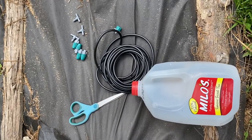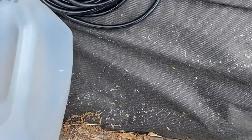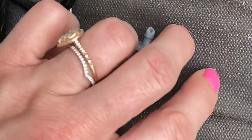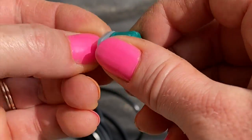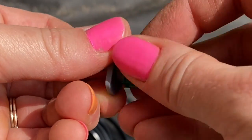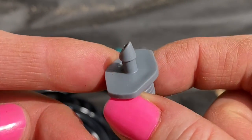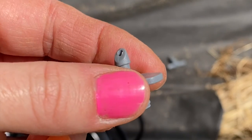The system is pretty basic and requires the use of a milk jug and some parts of a drip irrigation kit, which can be bought pretty cheaply on Amazon. They all come with various different pieces. However, the key piece that you're going to need is one of those self-tapping drip emitters. If you unscrew the cap, it leaves you with a fitting that you can poke into a milk jug or whatever container you want to use.